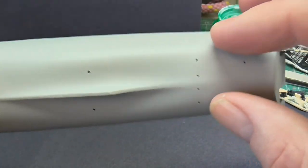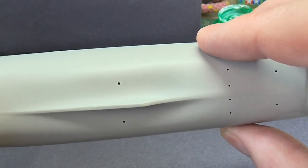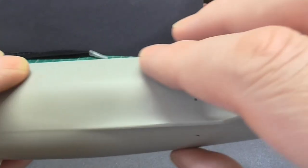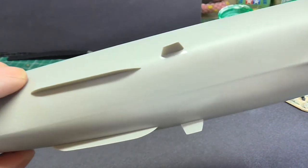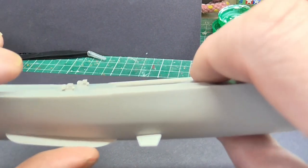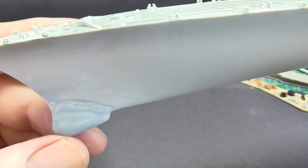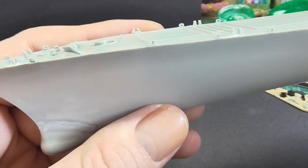I've left the props out, along with the prop shaft, because - like putting a .50 cal on halfway through an aircraft or tank build - you're always going to be knocking it off. So for now I've left them off, and I'm not sure whether to leave them off until this is all painted. I've also stuck these fins on - they're for stability, I believe. This is the bulbous bit at the front which I believe houses the sonar. Sorry the light is bouncing off it - you can still see a bit of a seam line, but I'm hoping paint will cover that.